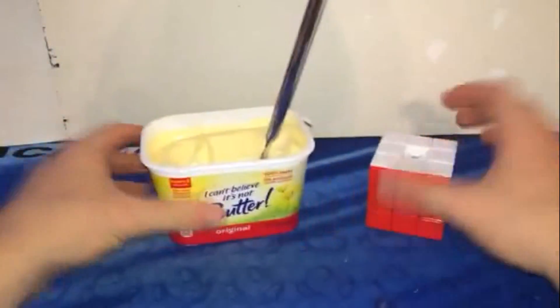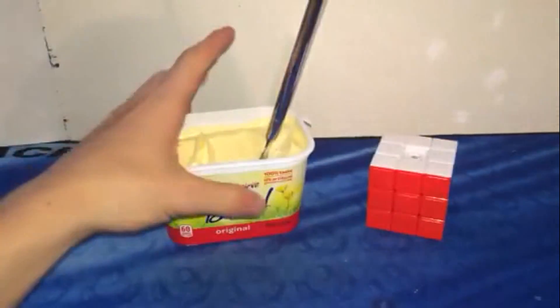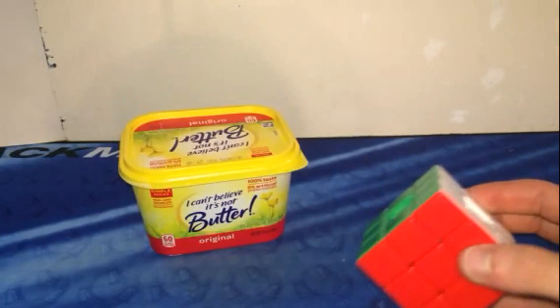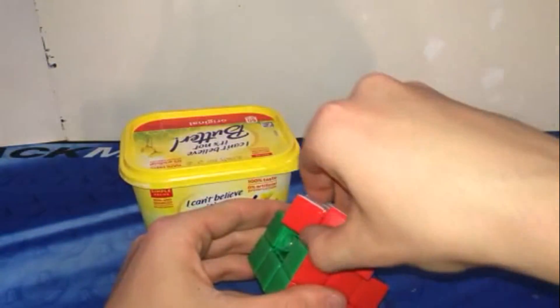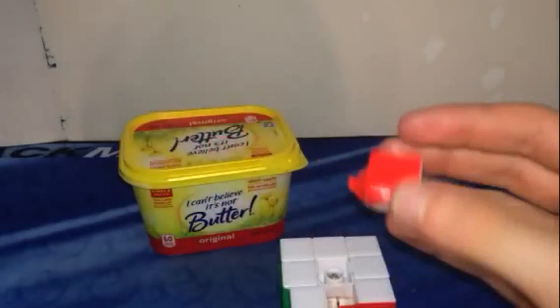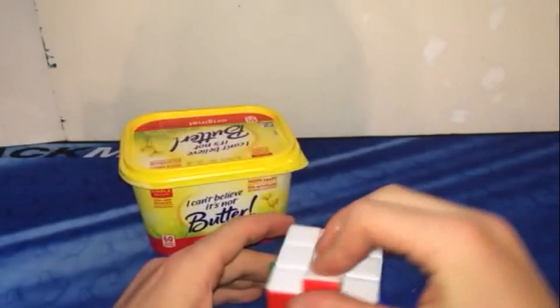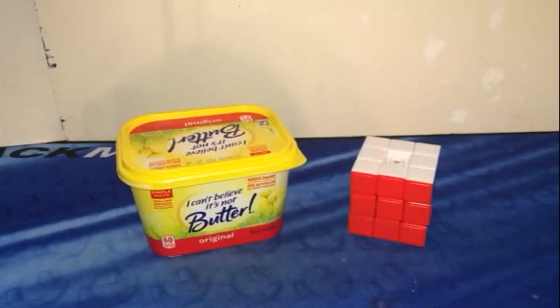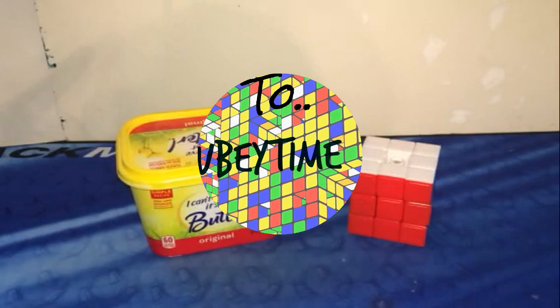So butter — thumbs up for butter. It is really nice. So thank you guys for watching. And before we end this, we're going to look at the inside of the cube just to see how it looks. As you can see, the core is just covered in butter as well as the pieces. Pretty gross, but honestly, that's actually pretty good. Thank you guys for watching. Comment what you want to see next week — I'm open to any kinds of substances: solids, liquids, anything. See you guys.